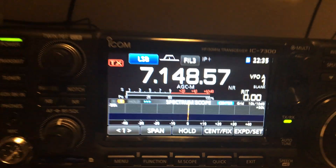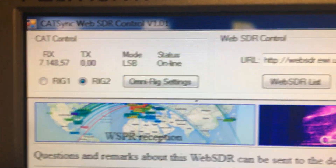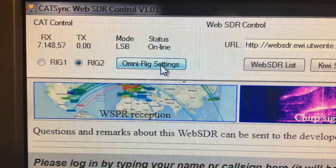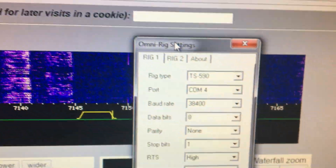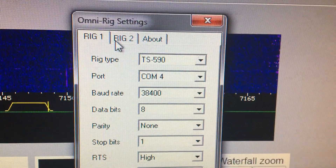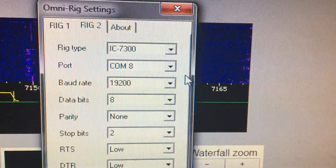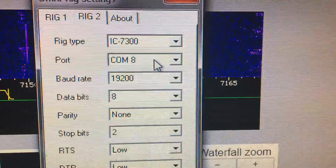Now go to OmniRig and open the OmniRig settings. RIG1 is the Kenwood; RIG2 is the IC7300, which is connected to COM8 in this case.